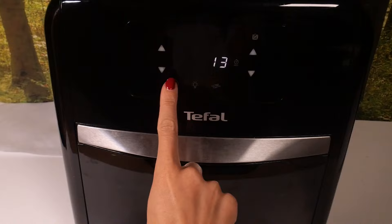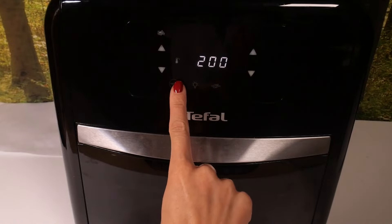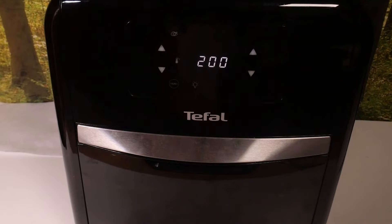You can switch between modes just by tapping on the menu, and once you find chicken — this one — click on start and the chicken mode will be active. Thank you for watching.